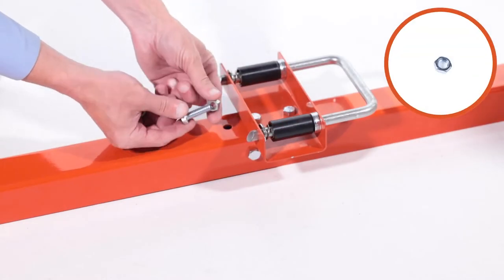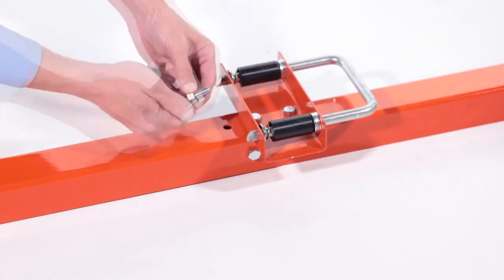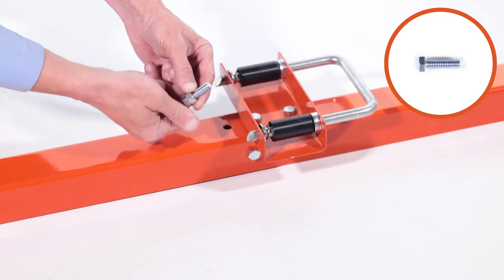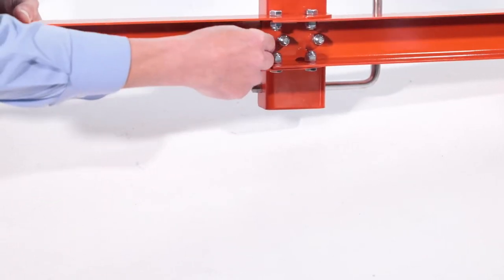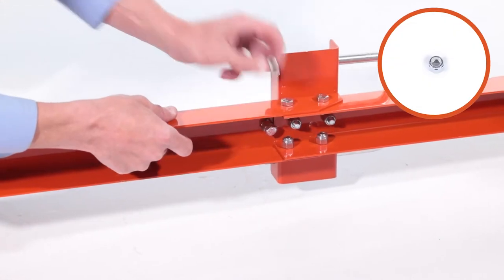Now thread the 3/8-inch hex nuts, Part V, onto the 3/8-inch by 1-1/4-inch hex bolts, Part HH. Then insert the assembly up and through the hitch channel and secure it with a 3/8-inch nylock hex nut, Part R.